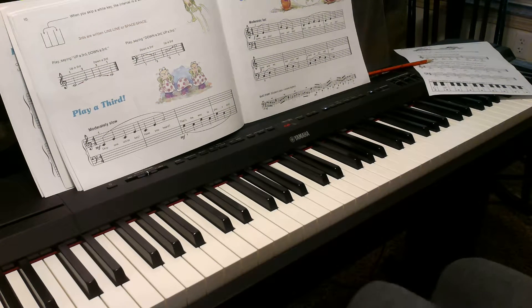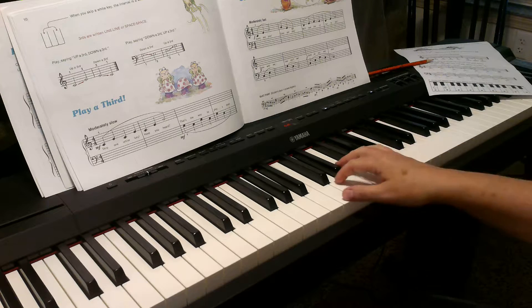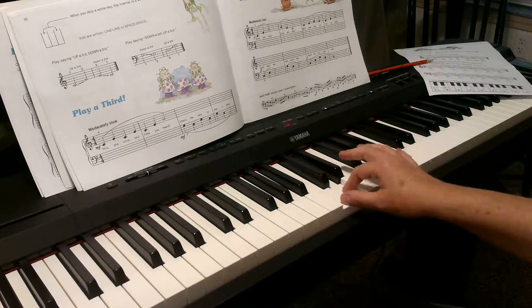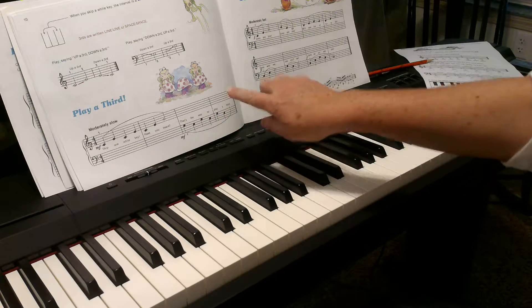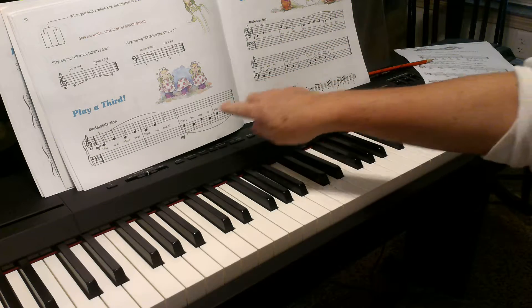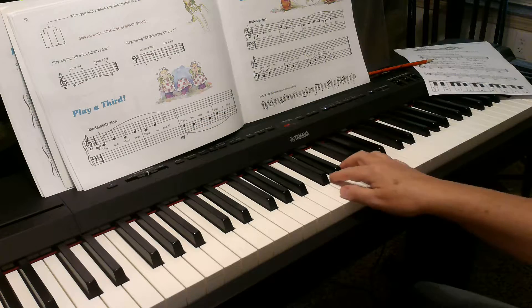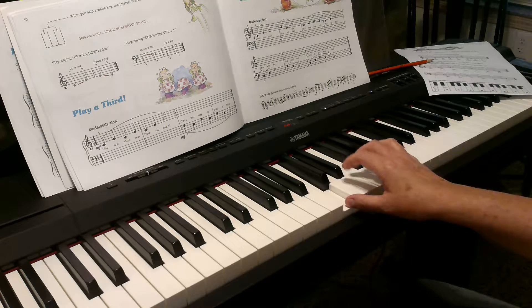This is lesson four in book B, and what we're doing in this week's lesson is learning what thirds are. We've been playing seconds, and as a reminder, a second is the note right next to it. You play it either going up or going down, and as we've been reading the notes on the page, the next note has always been the one up or down, or maybe it's the same. But we haven't been skipping around.